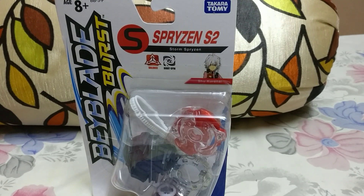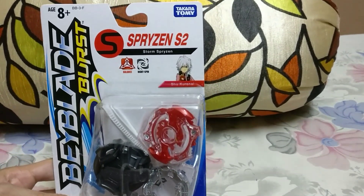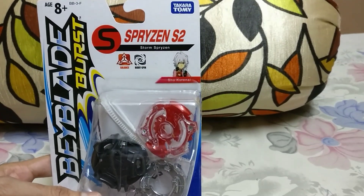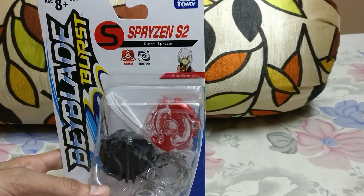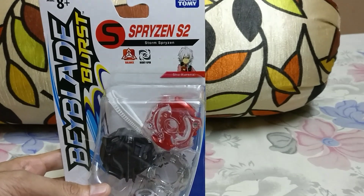Today we are going to do an unboxing of Beyblade Burst Spryzen S2, which has just released in India a couple of days back. I have already posted a video regarding the Beyblade Burst releases in India, and this is one of them.